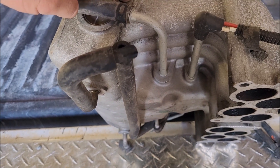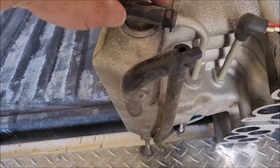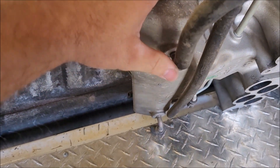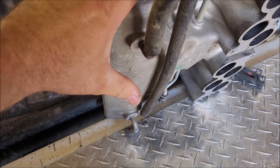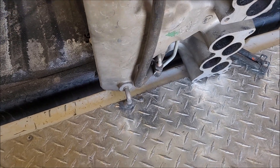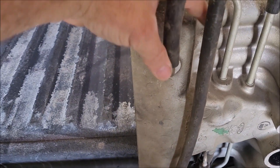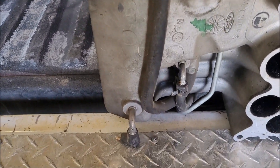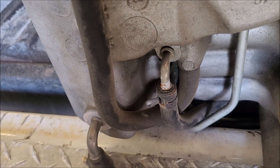People often ask me which ports to hook it to. The truth is I've seen several variations. All of them seem to use the one in the rear corner. Some will have a T there and pass to the front one as well. The most common I see is this configuration where it hits the lower rear corner, T's off, and hits the manifold vacuum port in the front. That seems to be the most common.